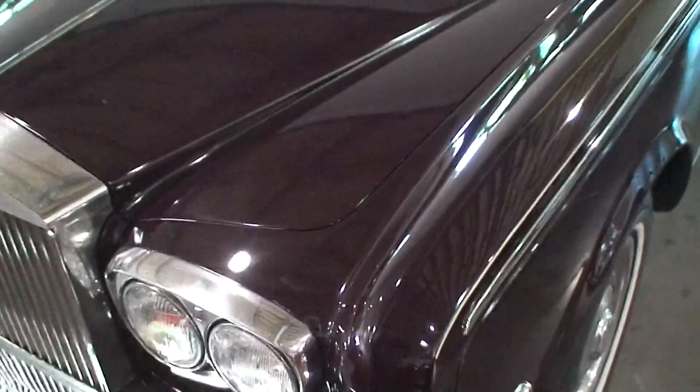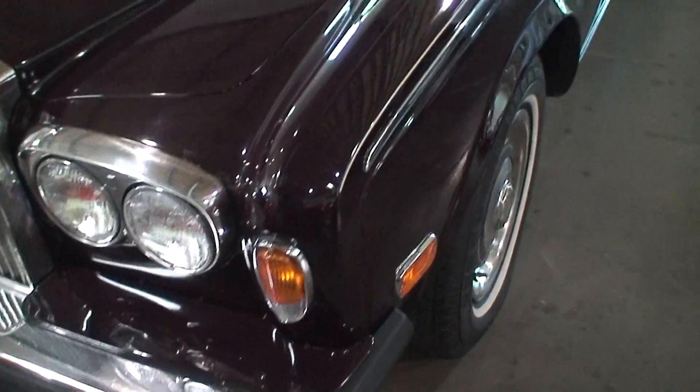I thought I'd just do a video of this Rolls Royce for you to maybe get a better look at it. I'll give you a more detailed look at the interior and the engine bay like you wanted.